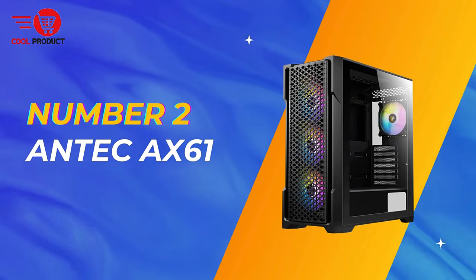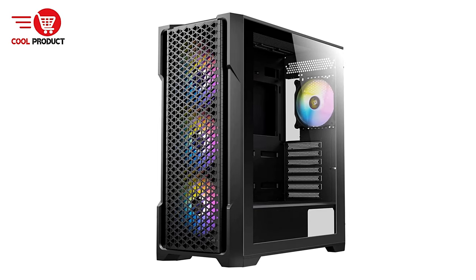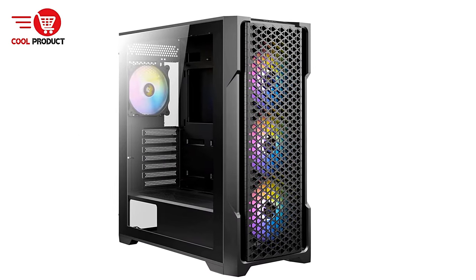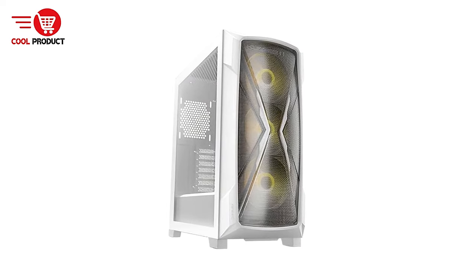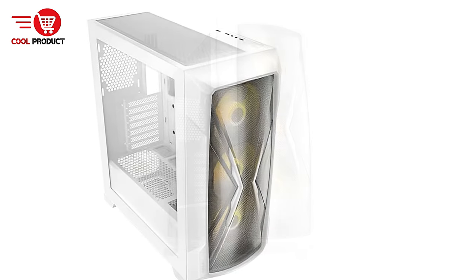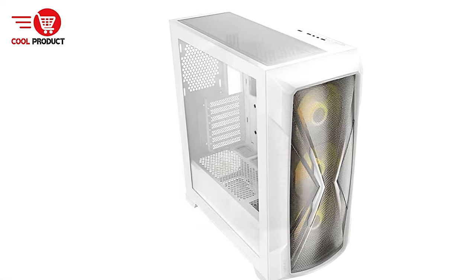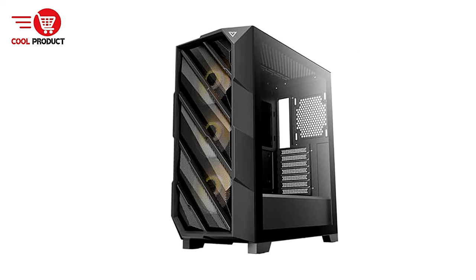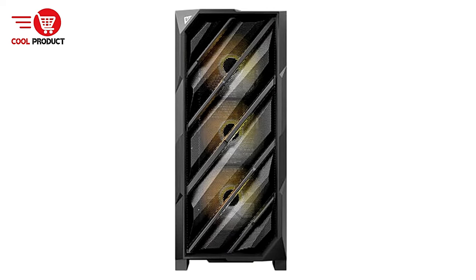Coming in at number two is the Antec AX61 Gaming PC Case, a standout option for gamers looking to combine aesthetics with performance. One of its standout features is its high airflow capabilities, with multiple air intakes at the front and bottom ensuring efficient heat dissipation. The unique mesh front panel design allows for optimal airflow, making it easier to maintain lower temperatures during intense gaming sessions. Additionally, the case supports up to six 120mm fans, providing ample cooling potential.